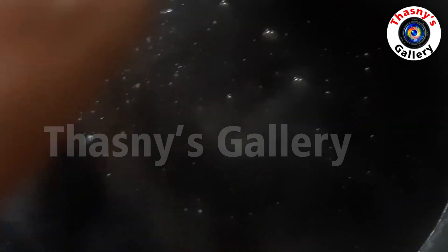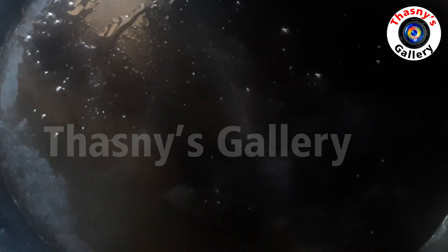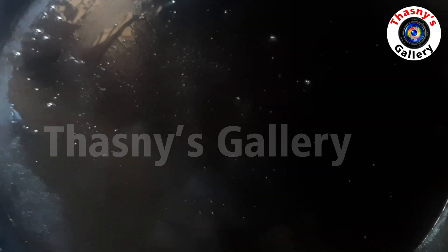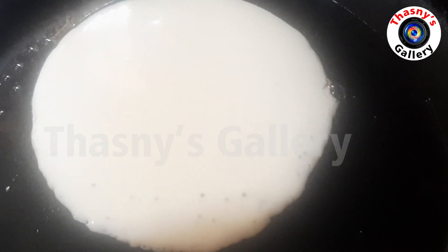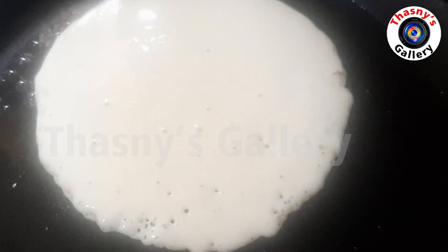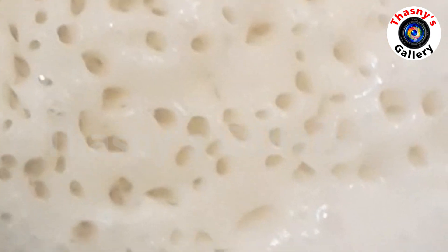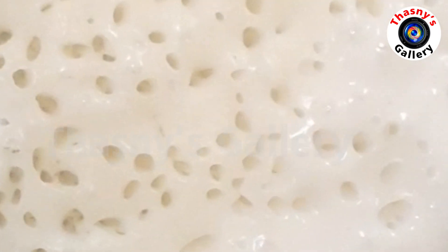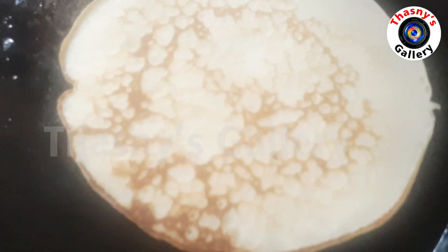Spread the butter in the pan. Add 1 to 2 tablespoons of butter. Cook on a medium flame. When bubbles appear, flip the pancake and fry it in the pan.